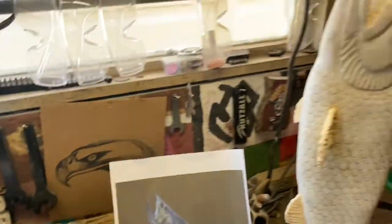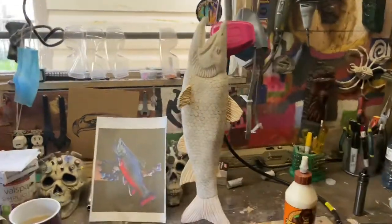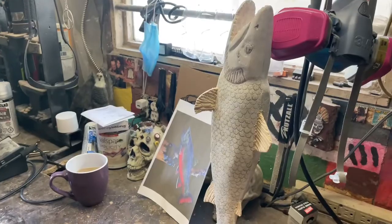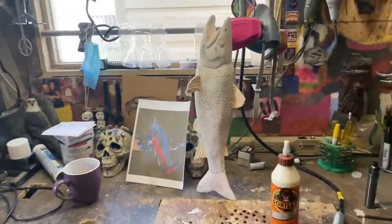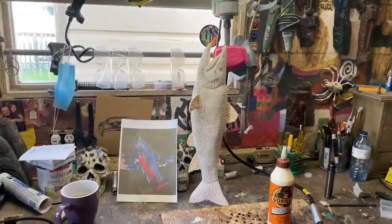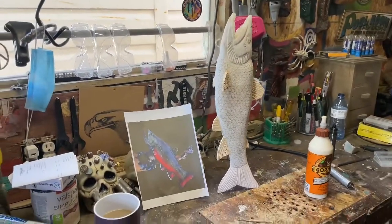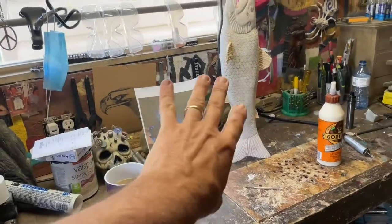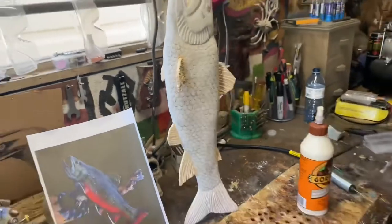All right guys, just put the fins on — you can see they're glued, so we have to let them dry for maybe 45 minutes. I'm going to stick it out in the sun and let it dry. From there we'll start the airbrushing. I gave it a little bit of a white coat and sanded it down a bit. I didn't do the fins yet, I'm just going to leave them as they are.